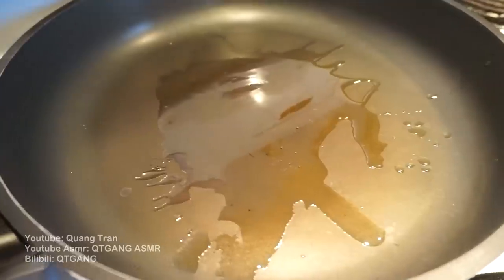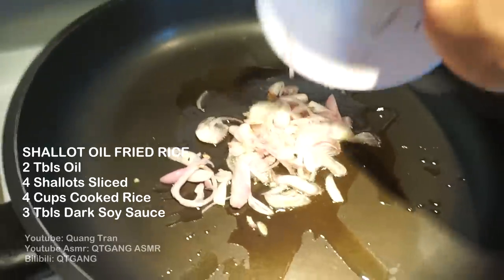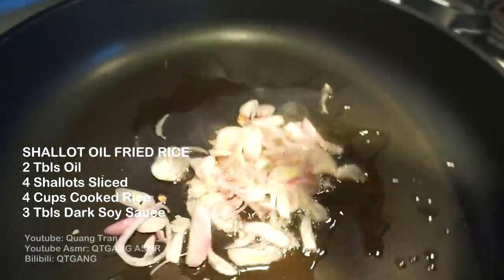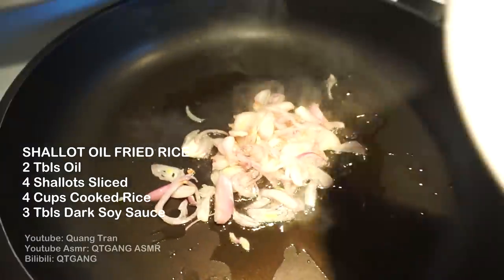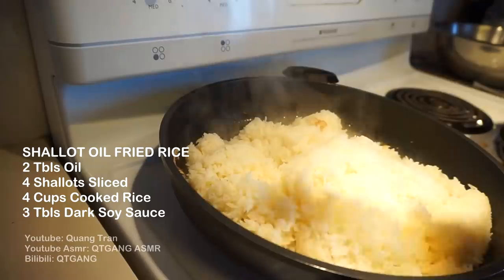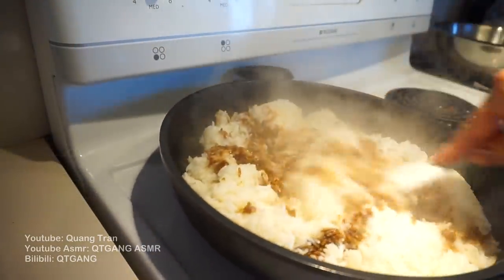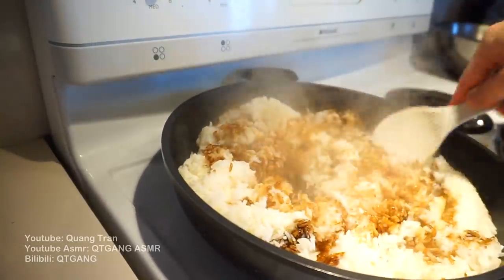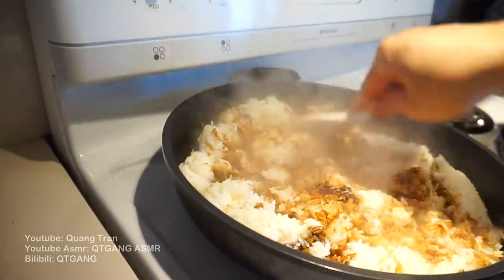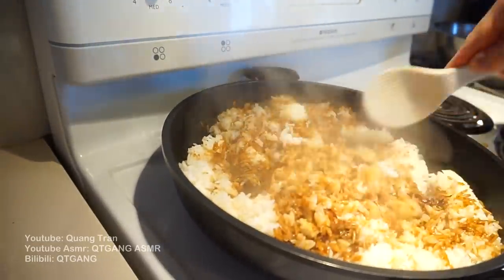As we wait for the chicken to fry, I've got two tablespoons of oil and four shallots sliced for an easy fried rice. I'm going to keep it simple — a nice shallot oil fried rice. I'm going to throw in last night's rice and to season I'll add some soy sauce. Mix that in. There it is guys — your shallot oil fried rice. Nice, quick, and easy.